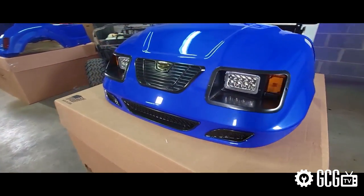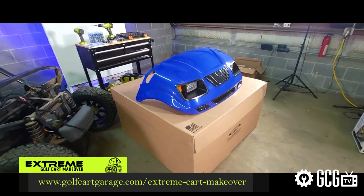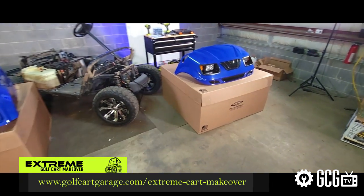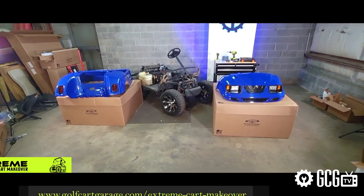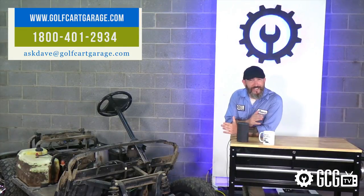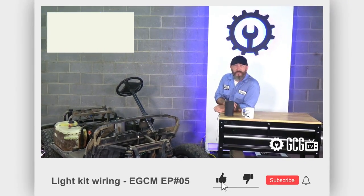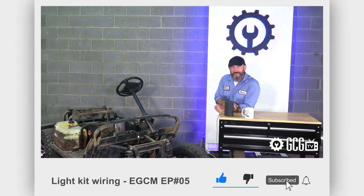So don't miss out on the rest. Make sure to visit the Extreme Golf Cart Makeover page at the address on your screen to follow the whole transformation and enter to win awesome prizes in the sweepstakes. Just stop by GolfCartGarage.com or give us a call if there's anything we can do to help with your project, and don't forget to subscribe to our channel for more episodes. Thanks for watching GCG TV.